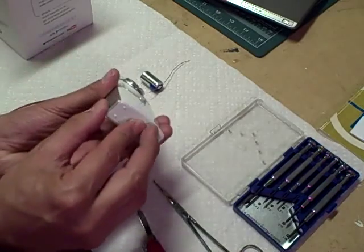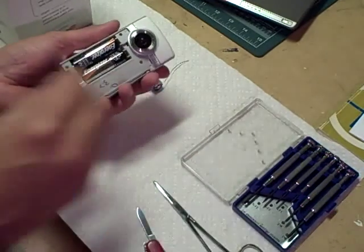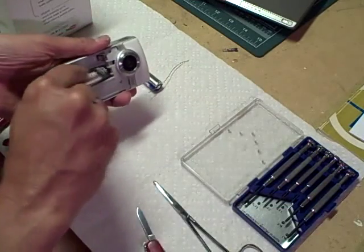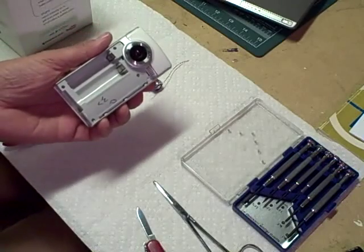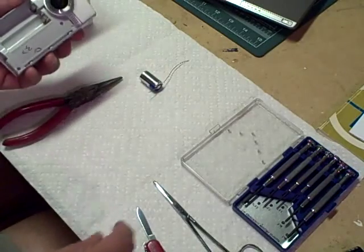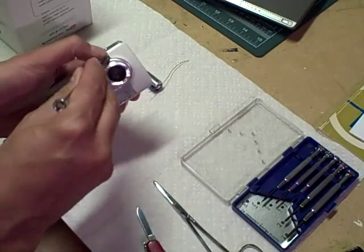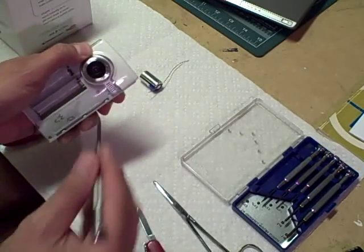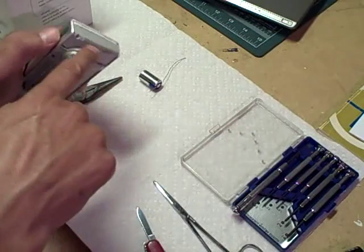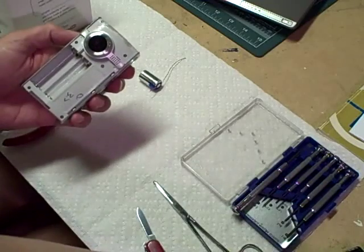First of all, take the battery cover off — it just slides off. And we can take the batteries out. Now, there are four screws here, and those come off fairly easily. But there are some other ones that you need to take off too, and those are under this plate. If you start to pry it up, it has a little bit of resistance, but you just keep prying it and this plate will come off. What's keeping it on there is this little thin strip of glue, but it doesn't take too much to take the cover off.